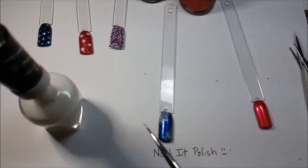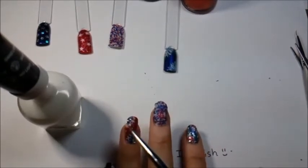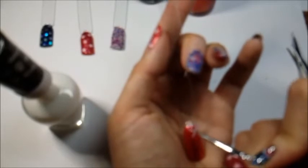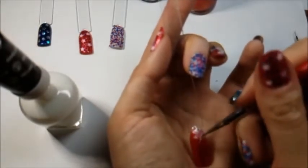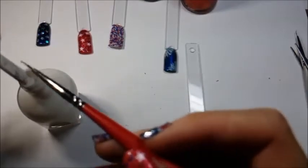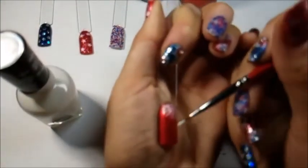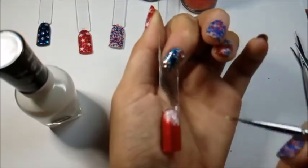Now we move over to this red one and do the same thing. On my own nails I did one firework going up and one going down in the opposite corner. Sometimes I wonder how nail artists make everything look so beautiful on camera — I do better on my own nails since I'm so used to that angle. I got some color on the side — that'll be a cleanup for sure.